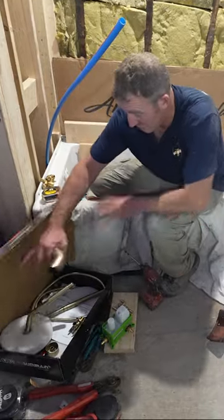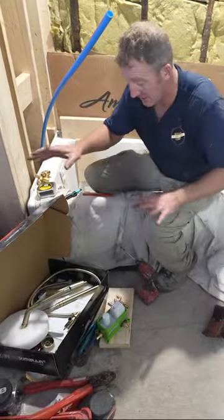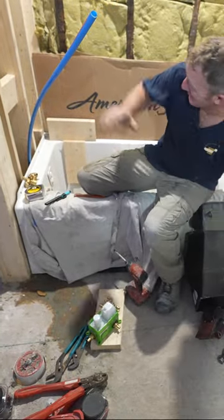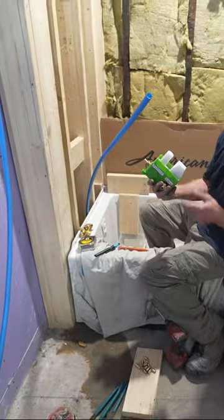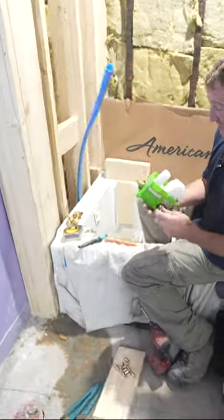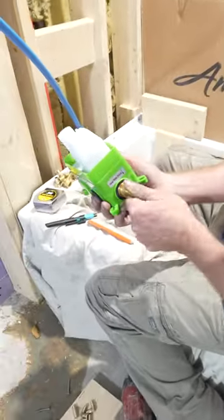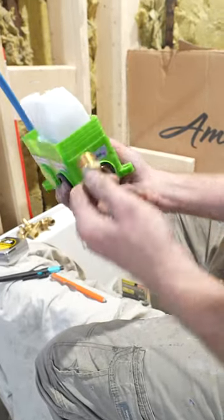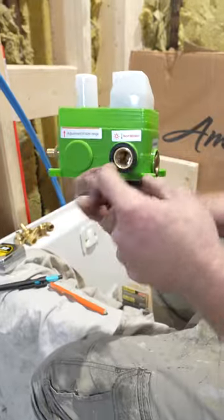For right now, all of this trim is going to be set later on. We're in the rough-in stage. I don't have anything finished here, but this is the rough-in valve. It's a really simple installation because all it is is half-inch male adapters that you thread into each port.